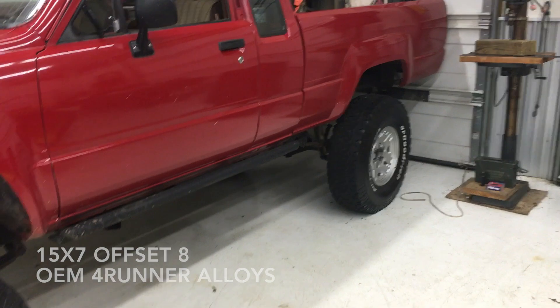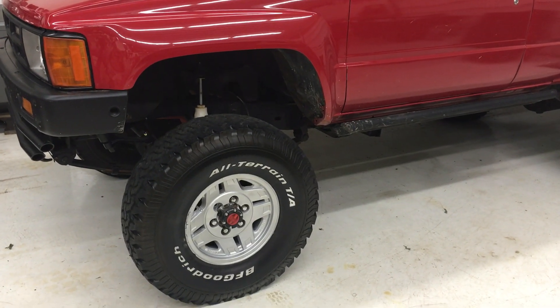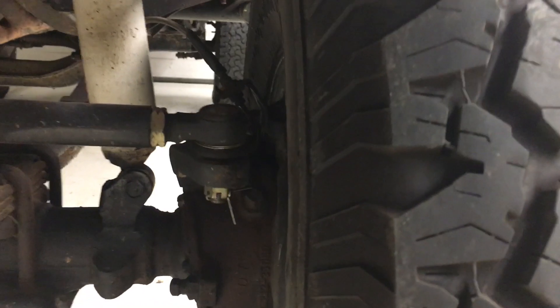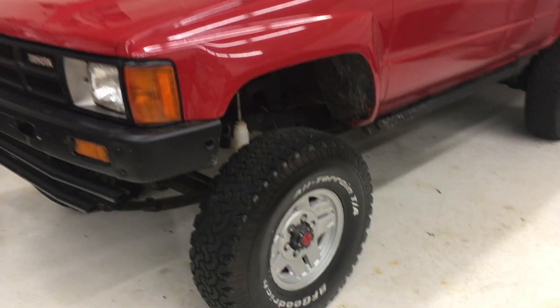Now, you could not put these IFS wheels onto a solid axle truck that was not modified in this way. I believe it's the fronts that don't work. The rears would work — obviously they would be sunk in farther — but it's the fronts that will hit the inside of the knuckle there, just because you don't have that extra inch and a half. So this does look good. I'm happy with it.